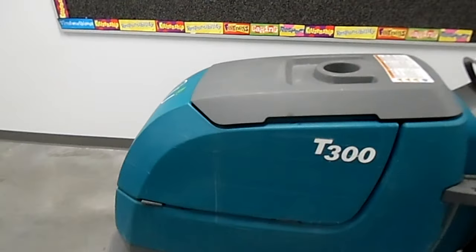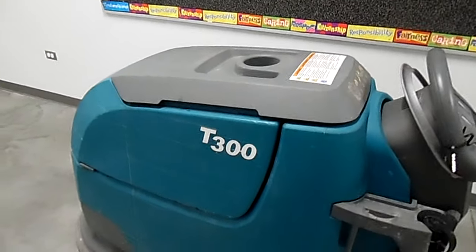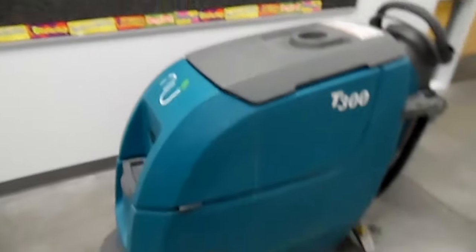Hello everybody and welcome to this how-to video. Today we're going to be showing you how to use this machine right here. This is the best tank in Nuclein's arsenal — this is the T300 floor machine. As you can see, it's quite big and quite heavy.